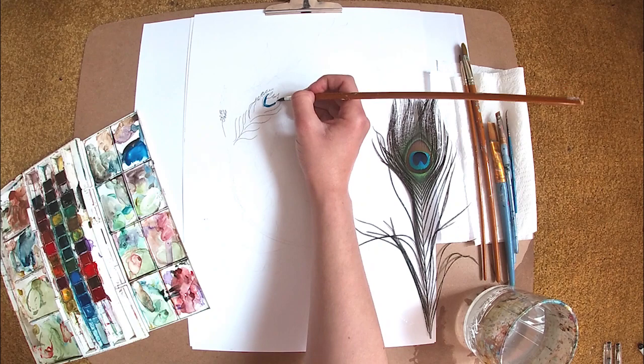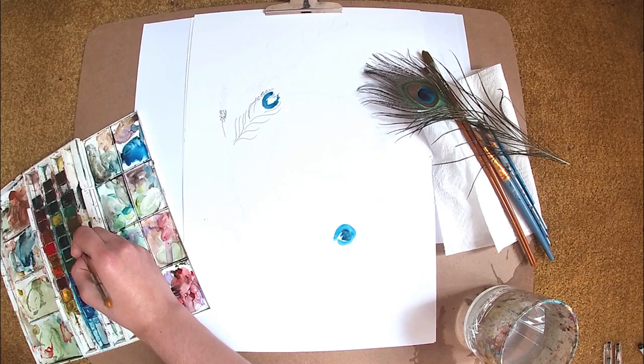Hi everyone! Today I'm going to be showing you how I created a flower wreath painting using watercolour paints.